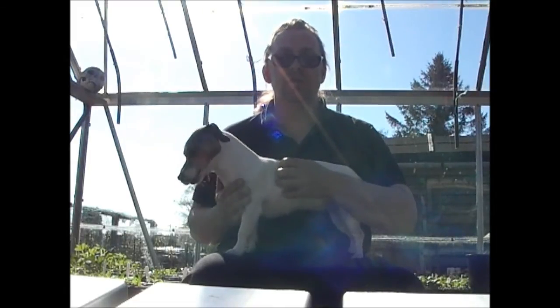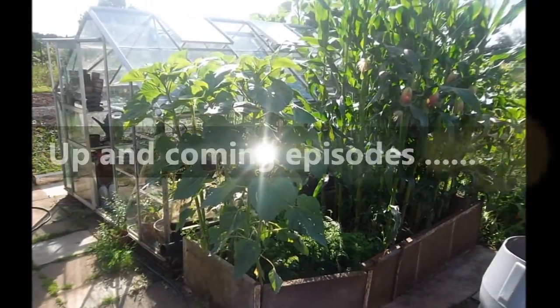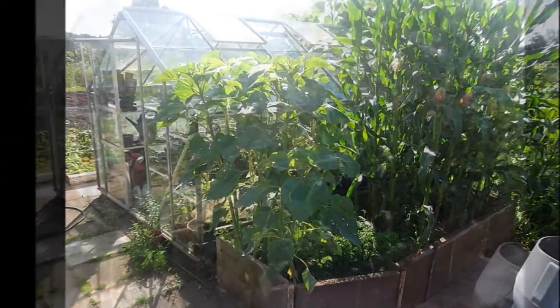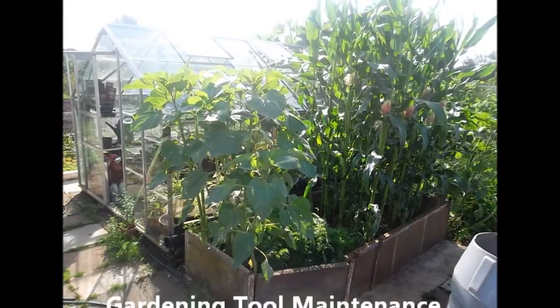I hope this episode of Jim's Allotment Garden has been of some use to you. Please do put any comments or questions you've got below and I'll always get back to you. Thank you to all the subscribers — I appreciate your support with the channel and I'll see you on the next episode.